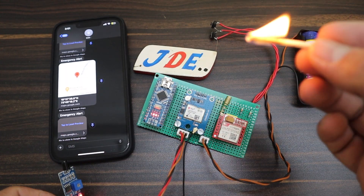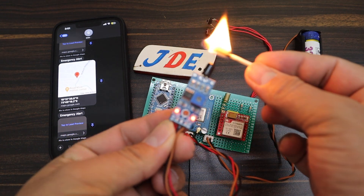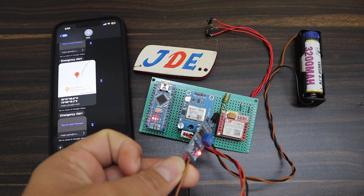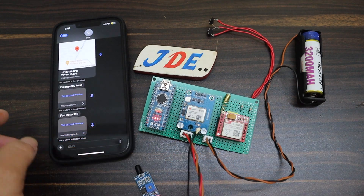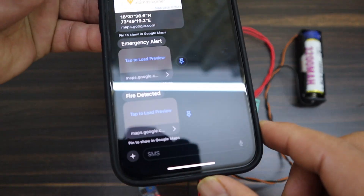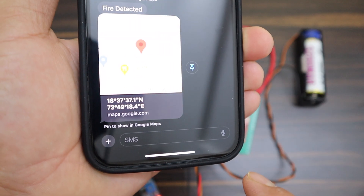Okay, now let's test the flame sensor — the fire detection feature. When I put fire near the flame sensor, the GSM sends a text message saying fire detected, along with the proper GPS location. That's why it's really amazing. Clicking the tab to view it shows the proper GPS latitude and longitude.